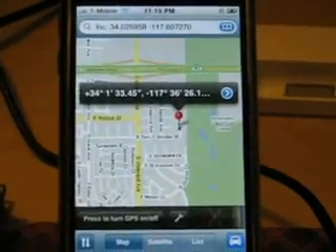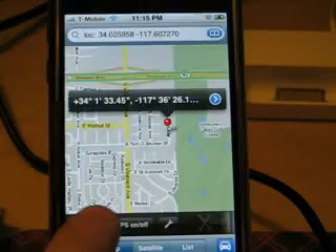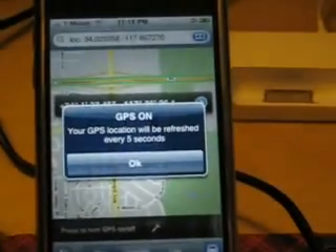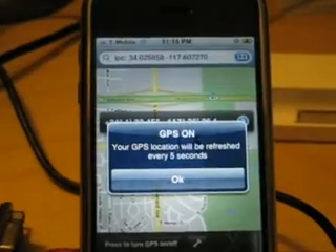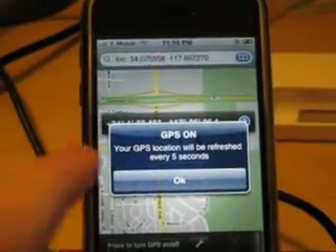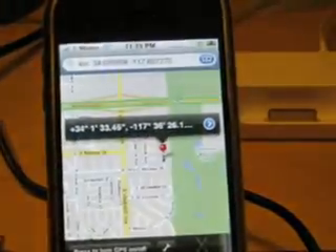We can turn it back on once more — GPS on — and then you can see the pin drop.